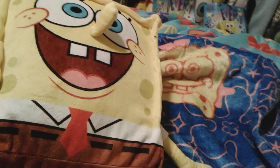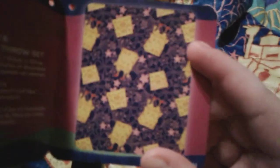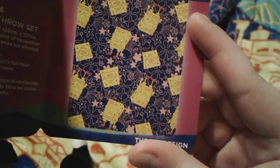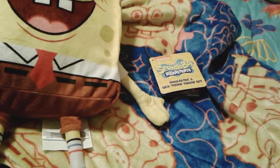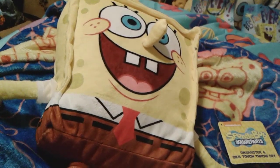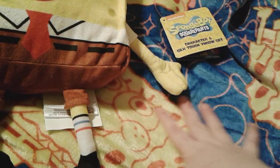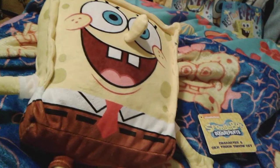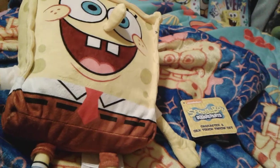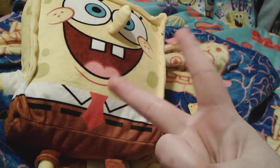Here's a picture of the full blanket so you can see what it looks like all the way. Anyway, that's all for the SpongeBob plush and blanket set — the plush will be perfect to cuddle with when you're sleeping, and the blanket will be absolutely perfect to keep you warm whenever it's really cold outside. Goodbye everybody, have a great day and peace out!